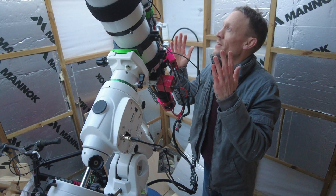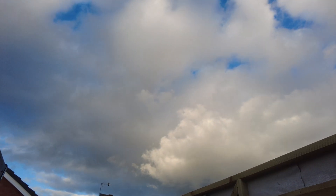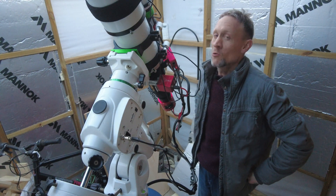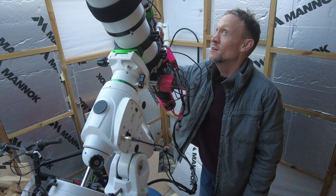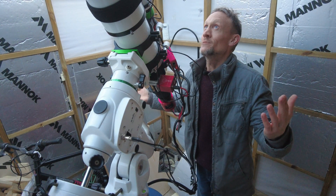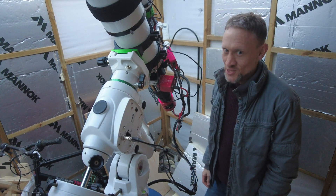Hopefully it's going to clear up. There was a big dirty cloud when I opened the observatory — I thought I might have to call it. But it seems to have cleared up, and hopefully I'll get to adjust the autofocuser and guide camera tonight. Fingers crossed I might even get a clear night for my first imaging session. Who knows? She is good to go — so exciting!